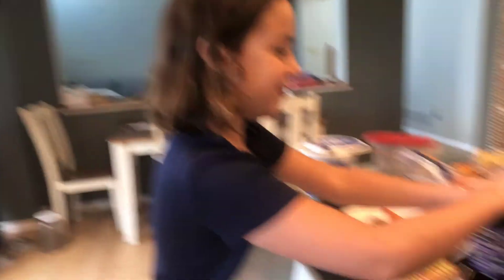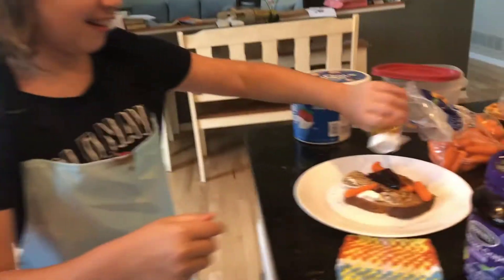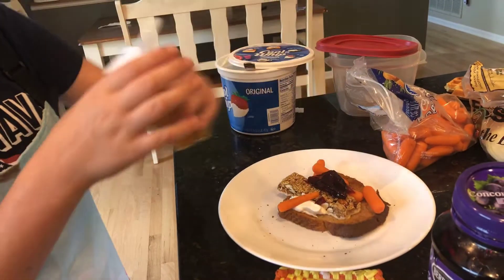All we need is some jelly and a few more things. Now we need some paprika. Oh, it's not opened. Sorry, some minor difficulties occurred. Now we're back on track.